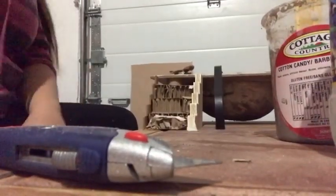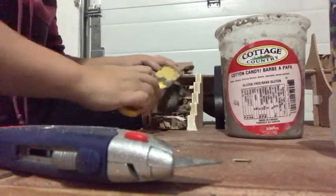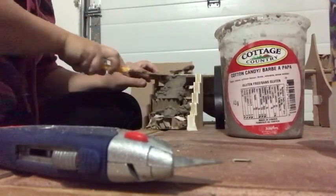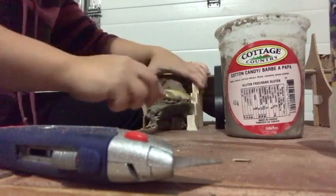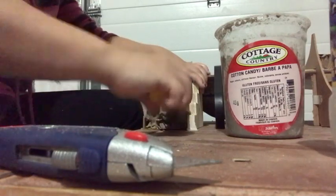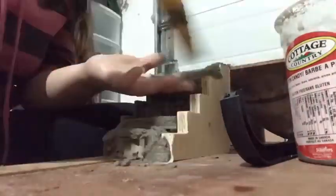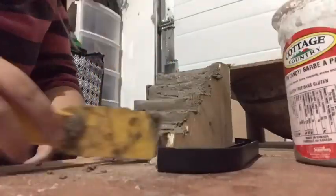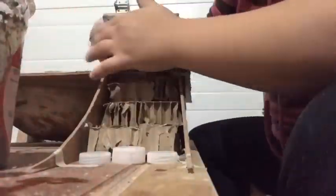Okay, I am back with the concrete. Here we go. Weird angle, but you know.